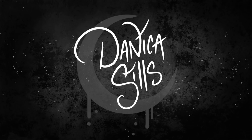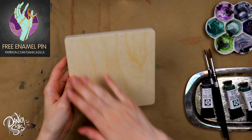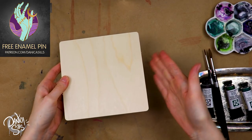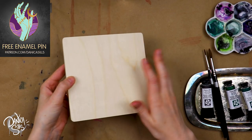Hi guys and welcome back. Today I'm painting on this wood panel with watercolors. I've done this before and I've absolutely loved it, but I've learned a lot of things along the way about painting with watercolors, and also about how to do it best when it comes to painting on wood.